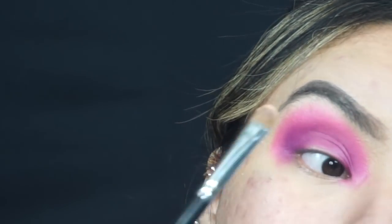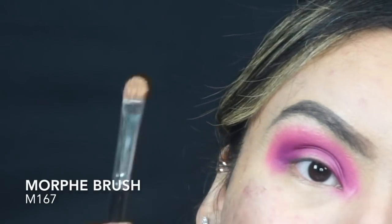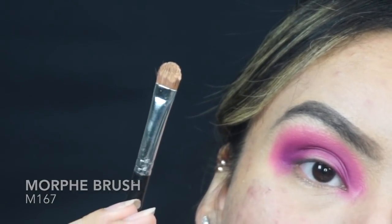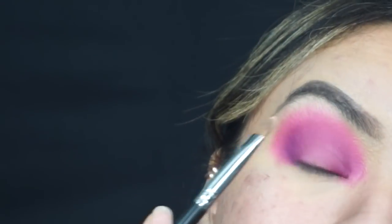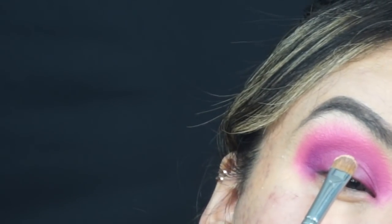From her picture, I believe she cut it all the way into a half circle as well. So I'm taking our Morphe M167 brush — this is like the perfect brush to cut the crease. If you don't already have it in your collection, I highly recommend you get it. We're going to go ahead and literally just start cutting that crease.